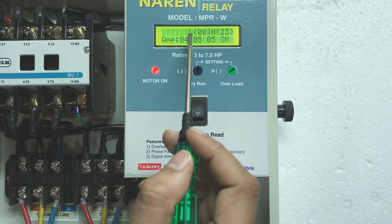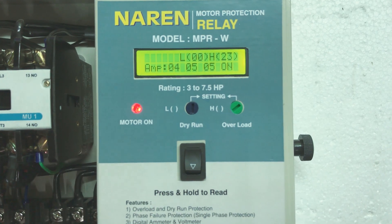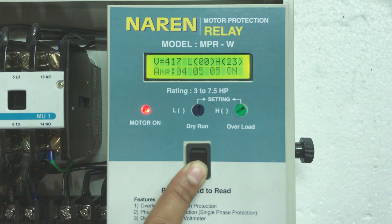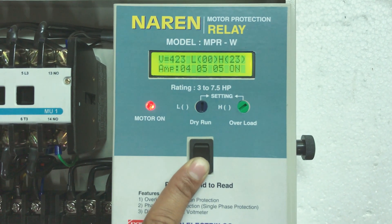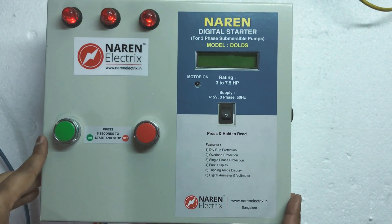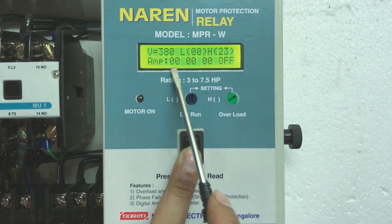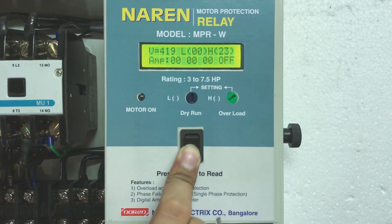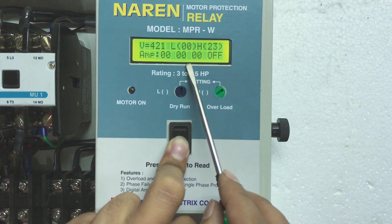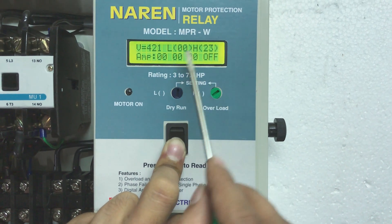On the display, L is the dry run setting and H is the overload setting. For example, if you have a 7.5 HP motor drawing around 14 amps, you set H to 2 numbers above the load current — so H to 16 — and L to 2 numbers below — so L to 12. Two numbers above is H and two numbers below is L.